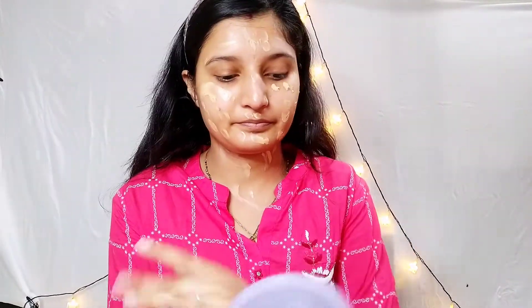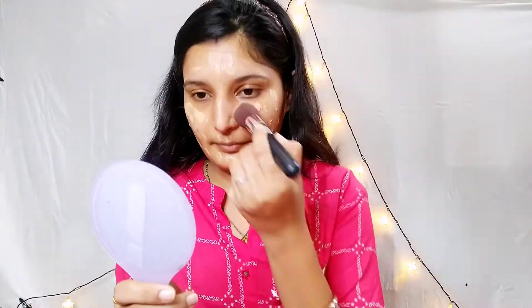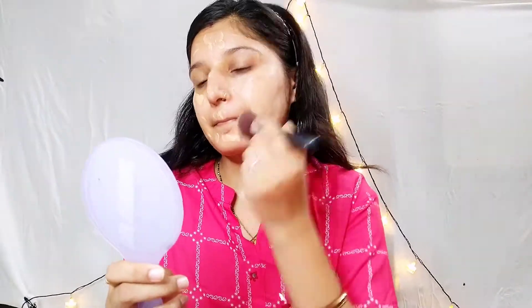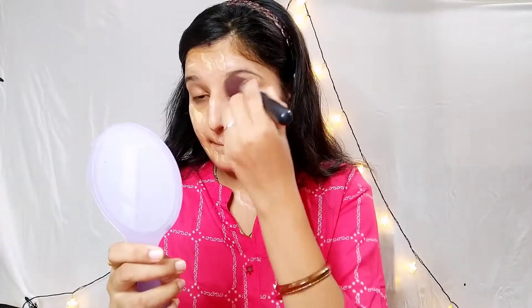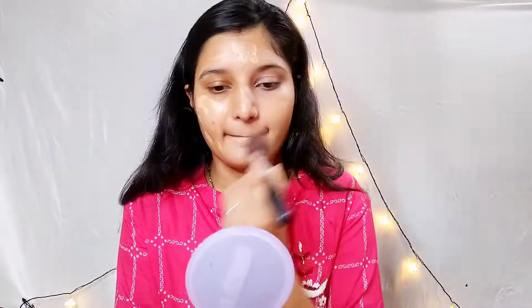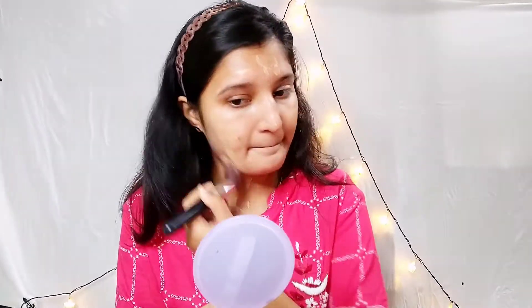I am using BB cream as it gives medium to high coverage. I will dot it on my face and neck and cover it perfectly — otherwise it will look uneven. Then I will blend it properly on the face. You can use a beauty blender or a brush to blend it.